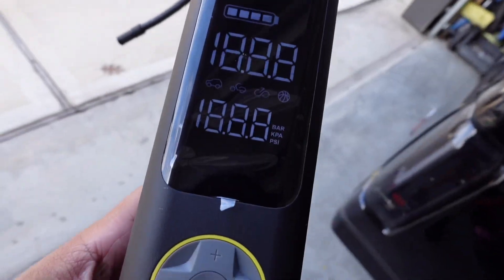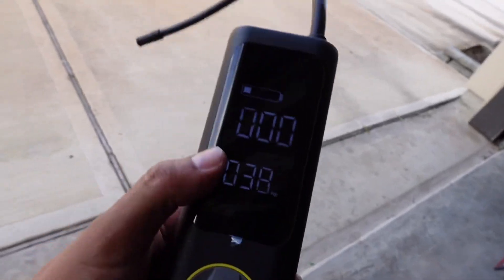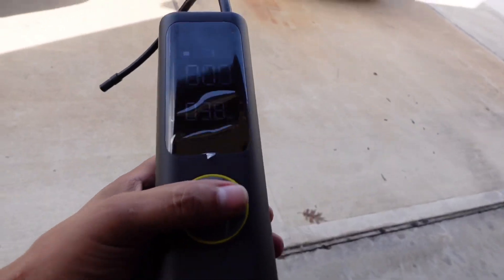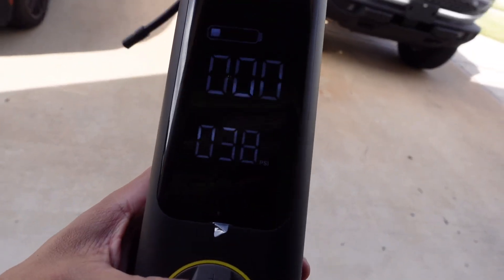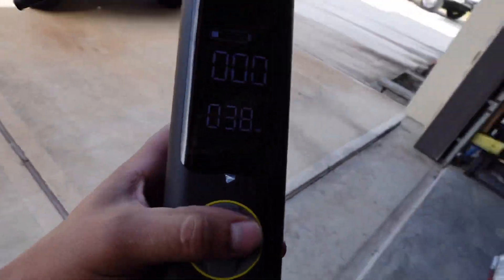I actually turned the Phantex off because the battery died. It got to about 34 PSI at around 20 minutes and then died on me — it didn't even reach the target of 38 PSI on a full charge for a single tire.